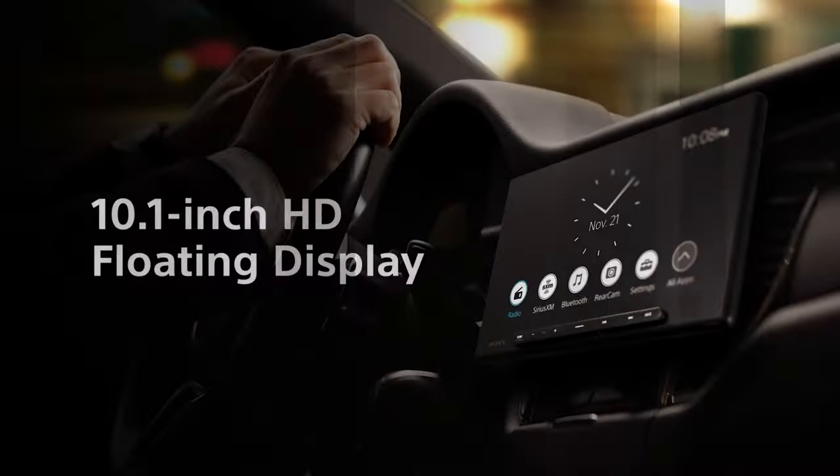The XAV-AX8500 sports a beautiful 10.1-inch screen with 1280x720 HD resolution, offering crisp detail, higher brightness, and contrast for a great driving experience.